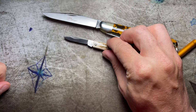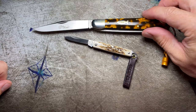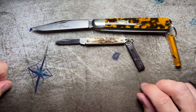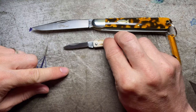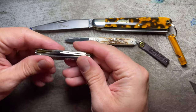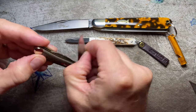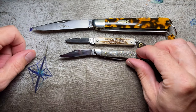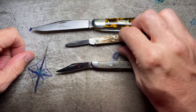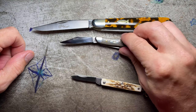What I thought would be fun is to look at some of my even smaller knives in my collection and see how they compare. This is a pretty typical small pocket knife — this is a Case Peanut. The GEC 05 is a little bit smaller than the Case Peanut.